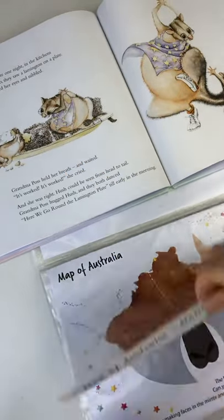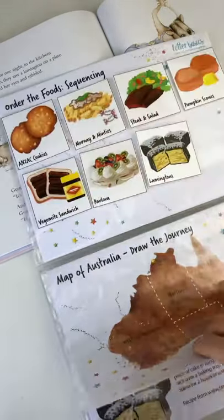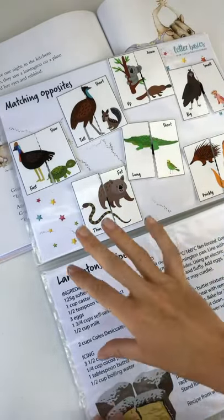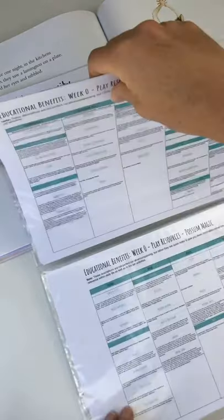Let me just flick through quickly. I've put this together as a lookbook — it just keeps it all together, so much easier to file. You can choose to do it this way or do each activity as you go.